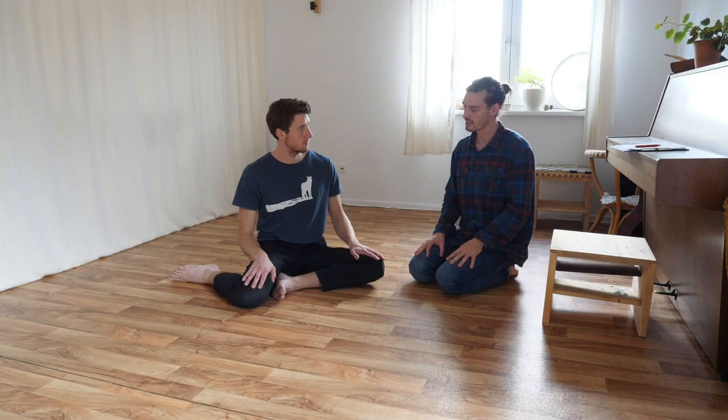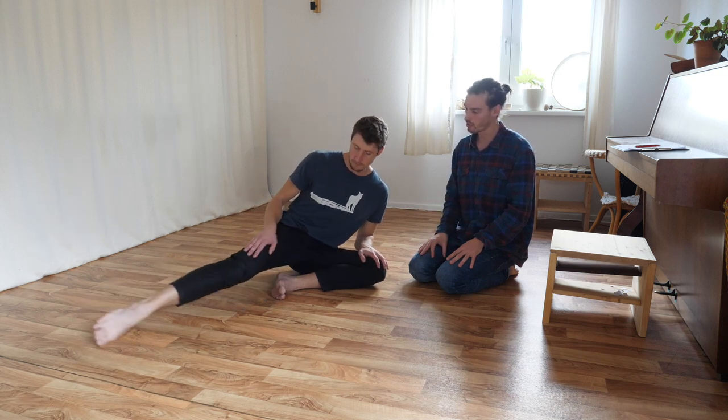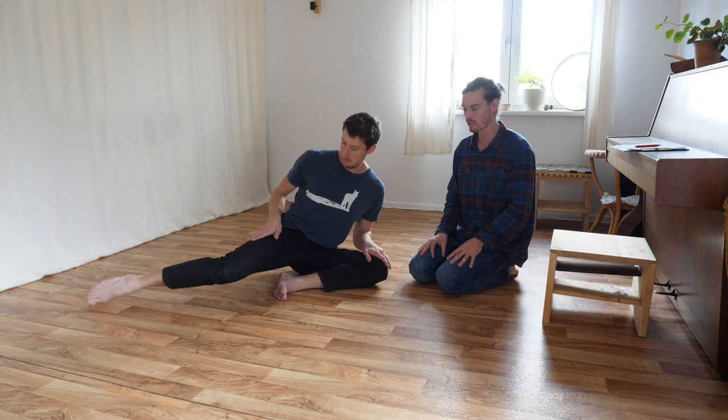All right, next variation in the sitting, moving from one position into the other. We start in the shin box and from there we move into a tailor pose. A shin box we already know from the basic workout one, and I think tailor pose is very well known in general.